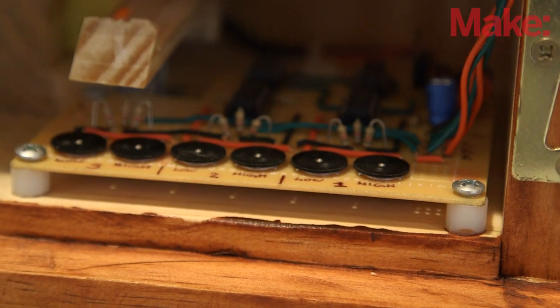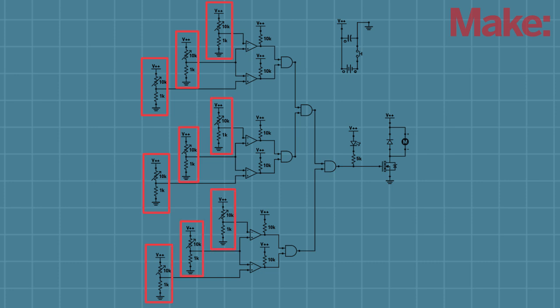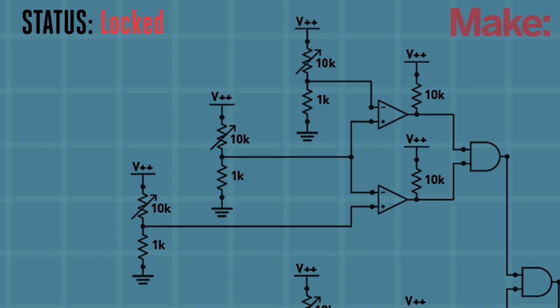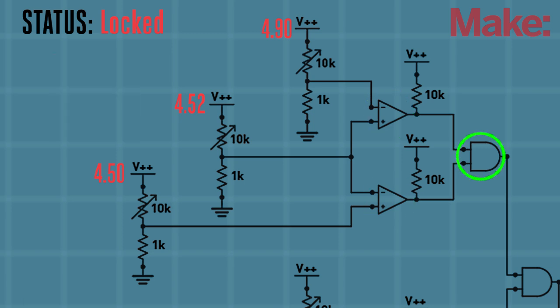The project works by using multiple comparators in an arrangement called a window comparator. The inputs for the comparators are supplied by three sets of three potentiometers. These two potentiometers set a high voltage tolerance and a low voltage tolerance, and are located within the safe. If the voltage from the third potentiometer, located on the front of the safe, is between those tolerances, the logic of the AND gate is satisfied, and that part of the combination is unlocked.